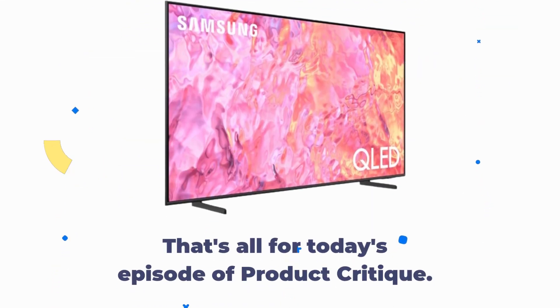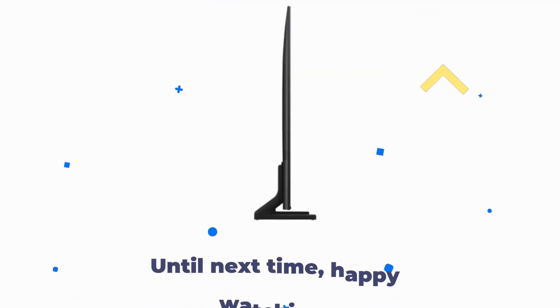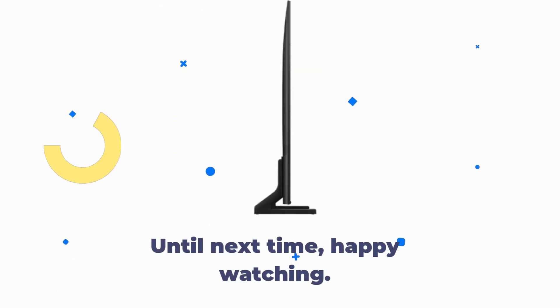That's all for today's episode of Product Critique. If you enjoyed this video, don't forget to like, share, and subscribe for more in-depth product reviews. Until next time, happy watching.